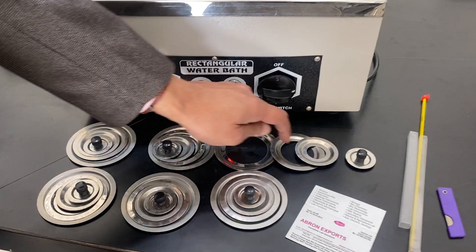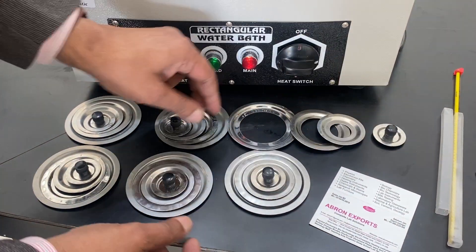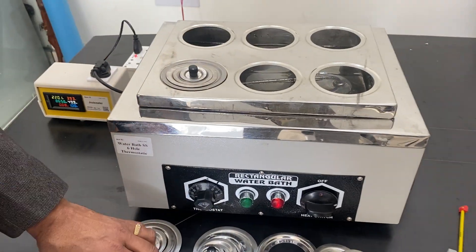Almost 1 kilowatt is the wattage. There are rings — it has four rings — for putting different things. You can put all of them together.